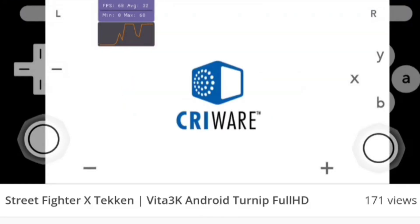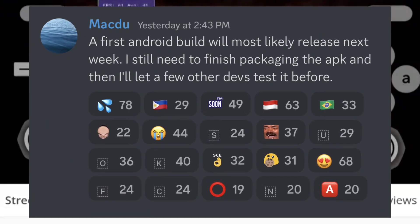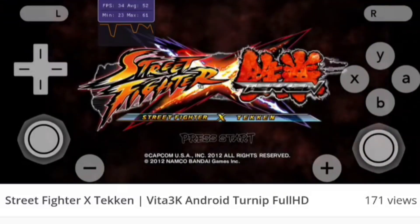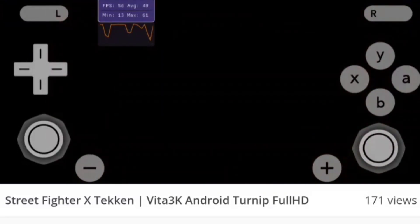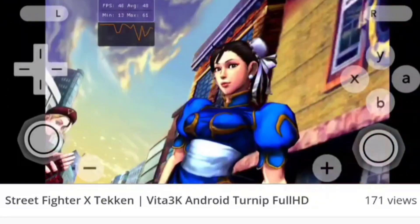Testing of this emulator has already started and the developer plans to release the first build of Vita 3K Android within a week or so. It's really hyped to see a brand new emulator for Android devices, and it took very little time — just about 6 months or so.